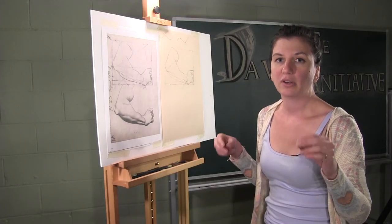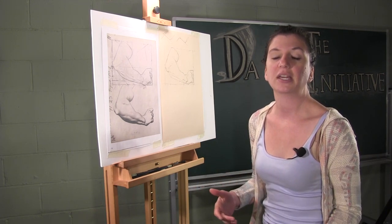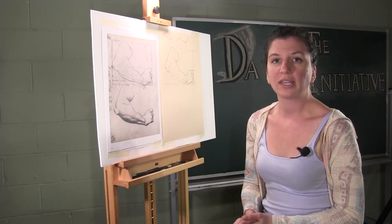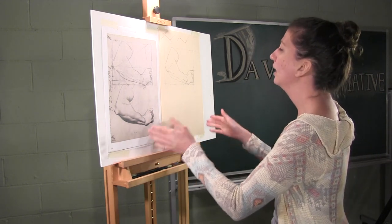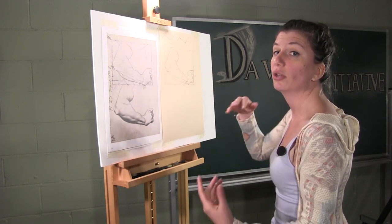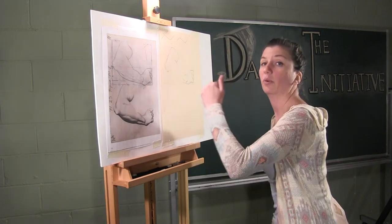When you are setting yourself up to draw a bark plate, there are a few really important things to know about the way that you're sitting and your relationship between you and your drawing. When you're working sight size and facing your drawing, you want your eyes to be hitting in the middle between what you're looking at and what you're drawing, because you don't want distortion from being really far on one side or the other.